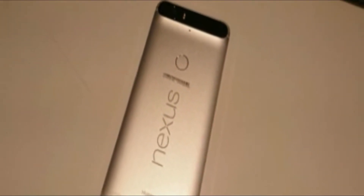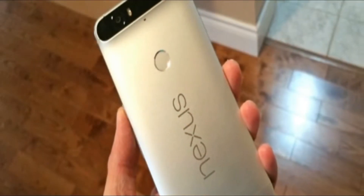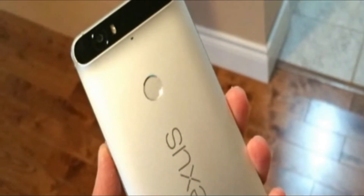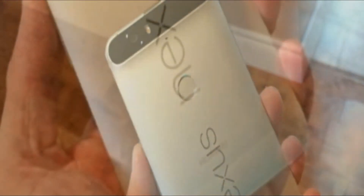The latter is of significant importance because unlike the Nexus 5X, this one comes with both a USB Type-C to USB Type-C cable, as well as a USB Type-C to USB Type-A one.